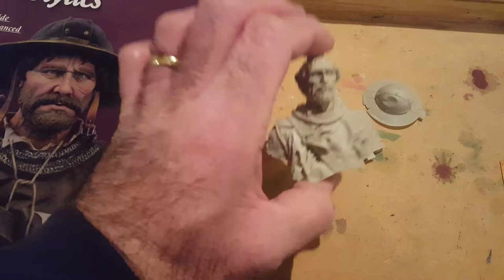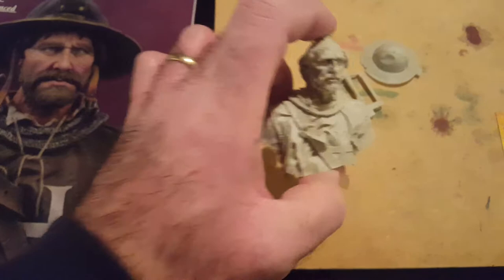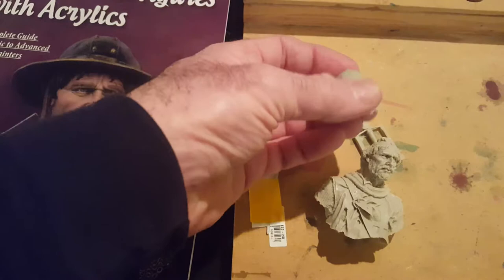So we went and bought the figure. He's about two and a half inches to his head, I suppose. It's a one-tenth scale bust. The casting is pretty good on this. This is my tutorial piece, if you would.